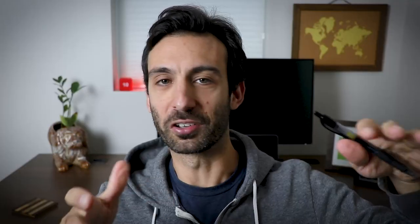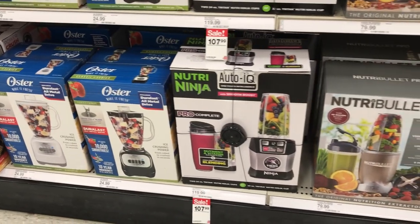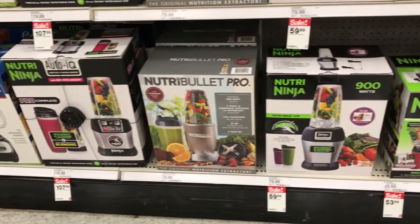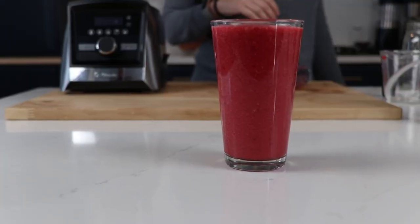You used to hear the cliché crawl, walk, run all the time in the consulting world. It's like that with the Vitamix. Most people get a blender to make smoothies, so they get a starter blender — a NutriBullet or a Ninja. It's when people figure out that they like making smoothies and want to do it more that they get the Vitamix. You really have to have people into smoothies before they can even be ready for a Vitamix.